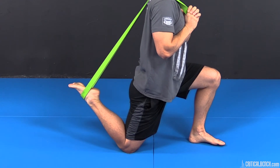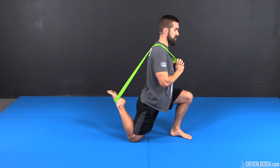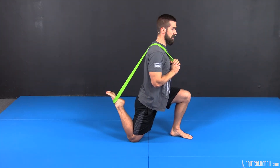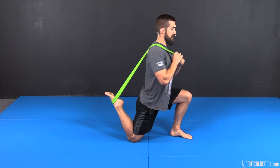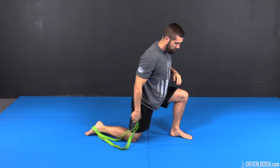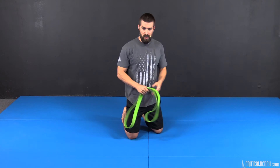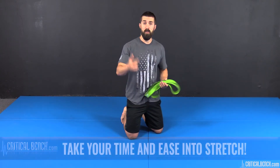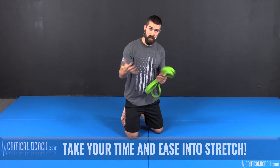Do the same thing — flex my quad, extend my knee, relax, stretch. As you can see, I'm slowly getting my heel closer to my butt. Let's do it one more time and relax. You're only applying about 50% contraction with that quad — pushing that band about 50% of your max effort. This is a sub-max voluntary contraction of that quad. Take your time easing into it and your quad will naturally start loosening up.